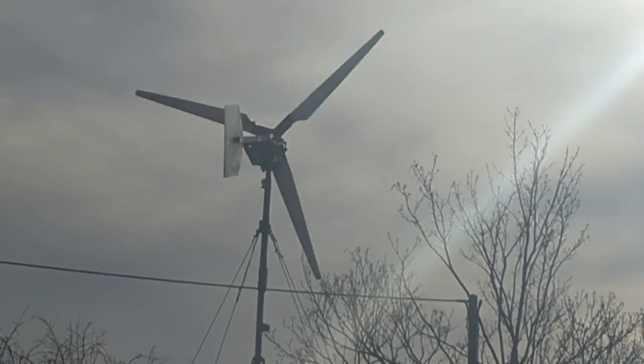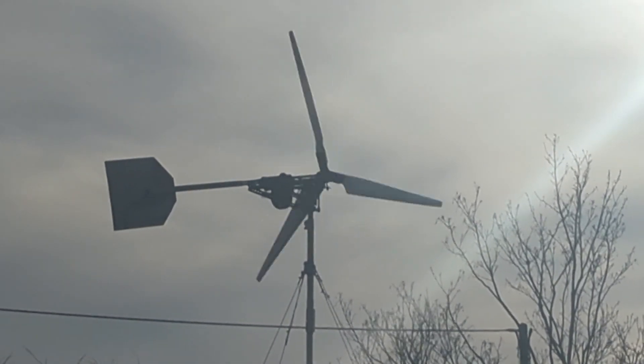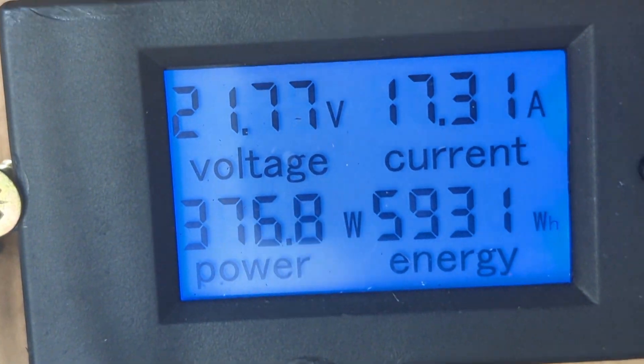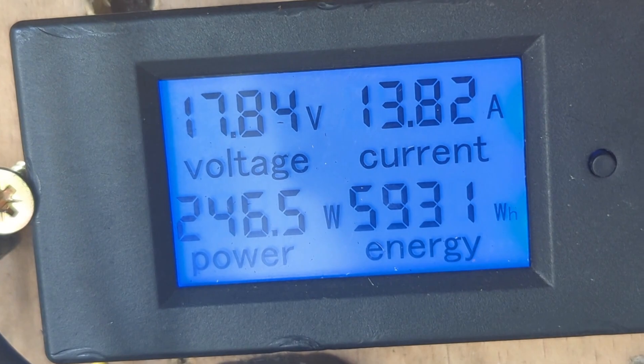Yeah, it's constantly having to work against that load. I'll just disconnect it just to show you. Well, there you go. So yeah, I thought if this dump load element is in a metal bucket with sand in it, that could be quite interesting. It's definitely starting to get warm.